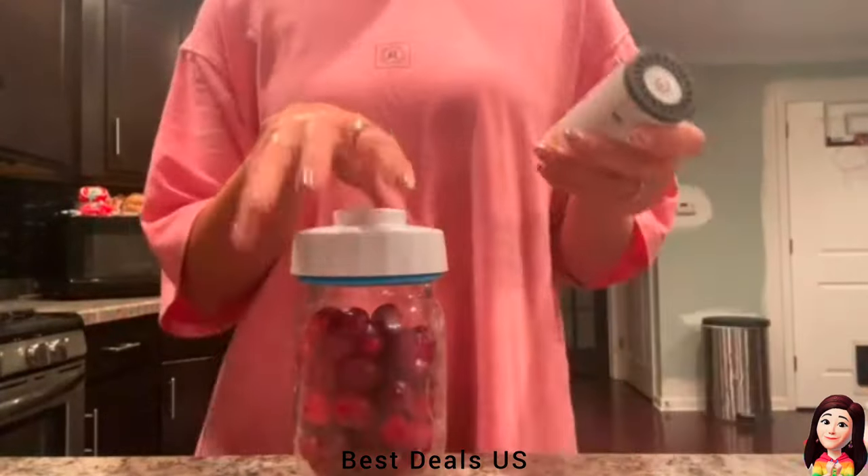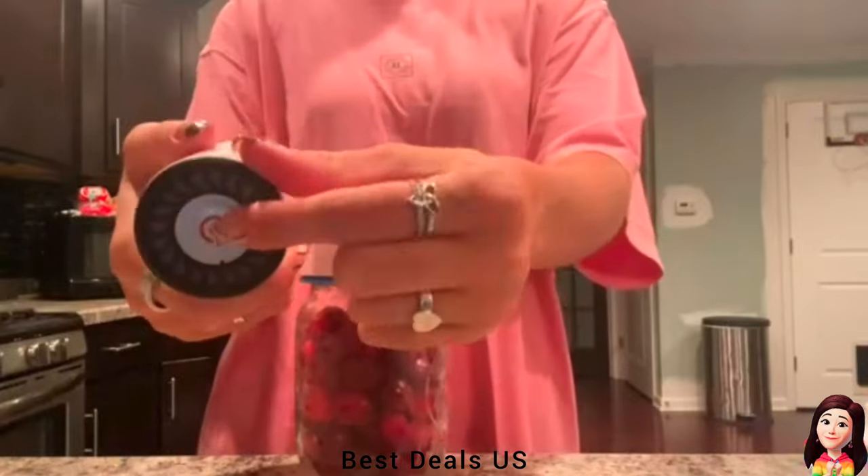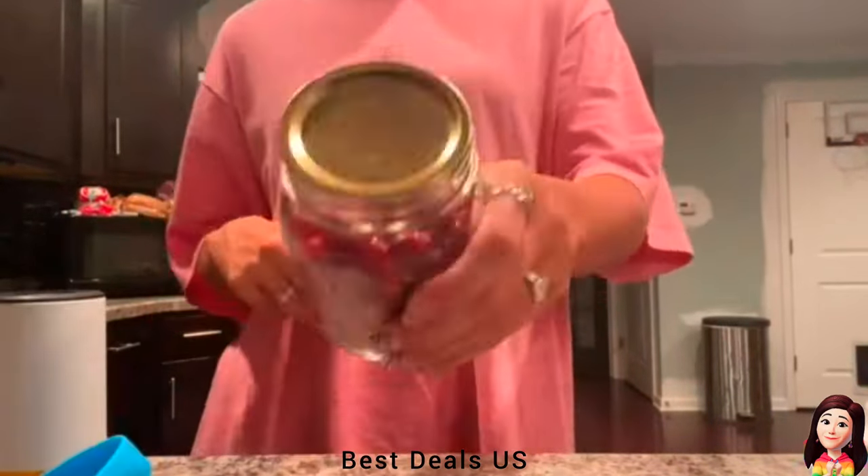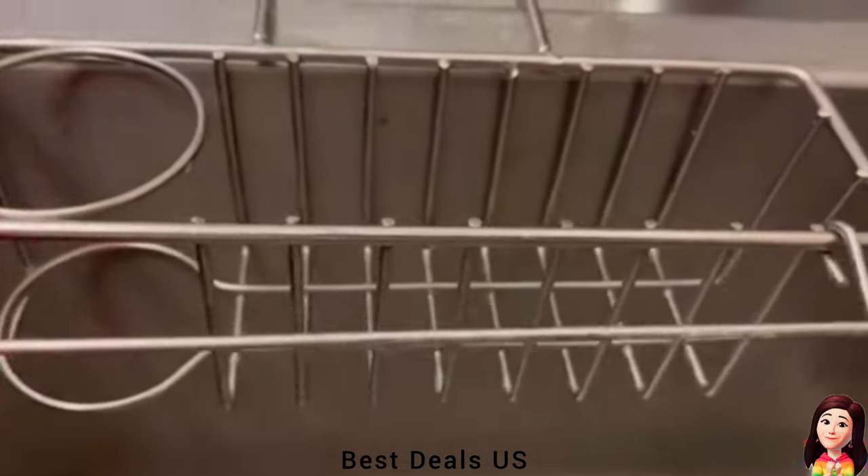10. Jar Vacuum Sealer. Very easy to use and very convenient to carry when traveling. Product link is given in the tenth link.